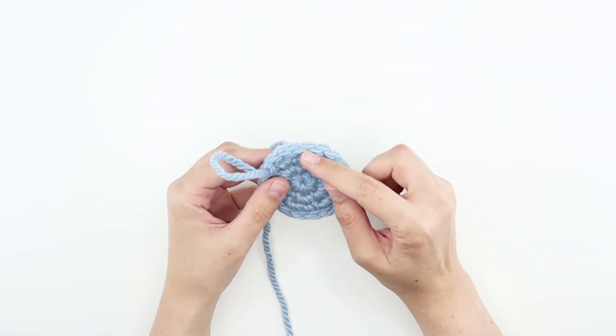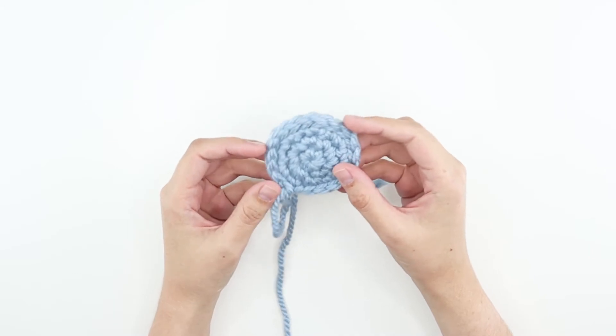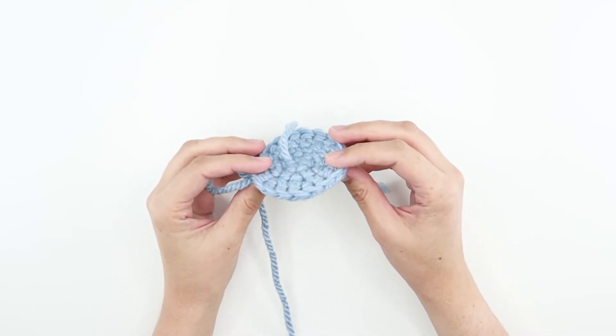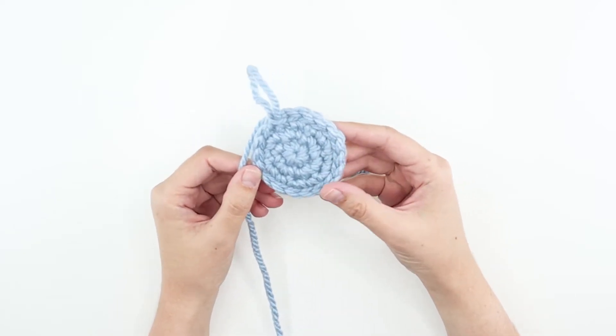A slip stitch is the shortest stitch. It's used when you want to crochet across stitches without adding height to your work. The amazing thing about it is that it creates a nice even edge on your crochet piece. In other words, it'll make your amigurumi look nicer.